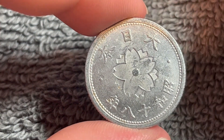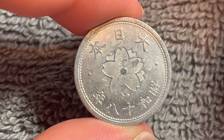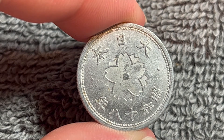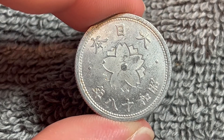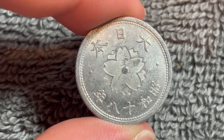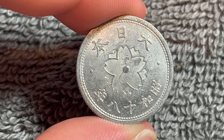1943 ordinarily has a mintage of 756 million. That's the one gram version, and that's probably the more common version you'll see — the garden variety one that's only worth about a quarter in circulated condition. Mint state grades don't have that much of a premium either, topping out at only two and a half dollars.